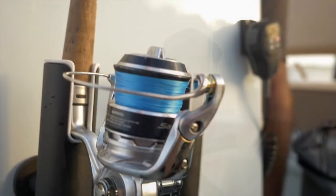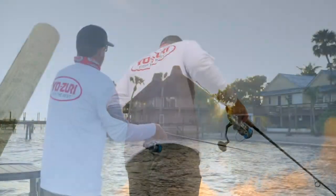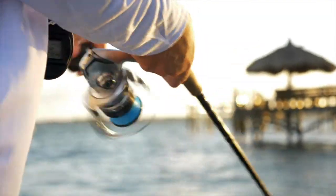Fishing is my passion. It's why I wake up in the morning. The kind of fishing that I do requires an abrasion resistant line — around docks, bridges, pilings, rock piles, really heavy cover. The new Yozuri Super Braid fits that bill.